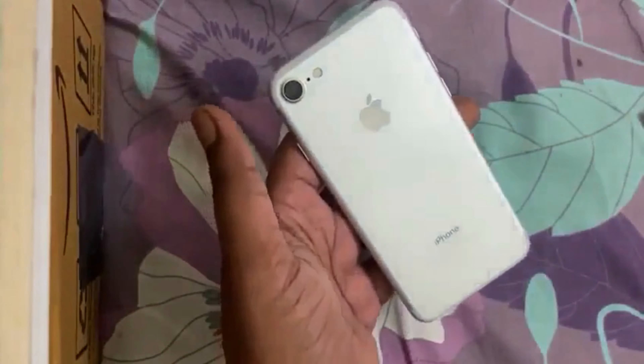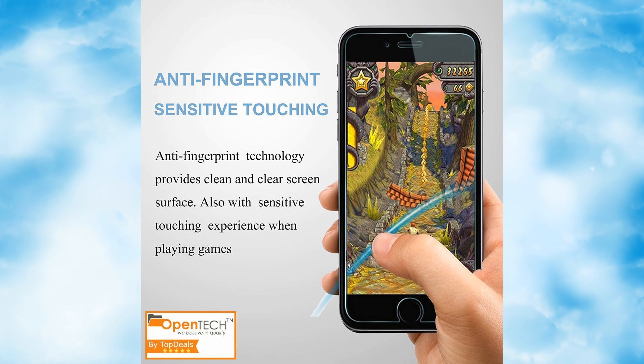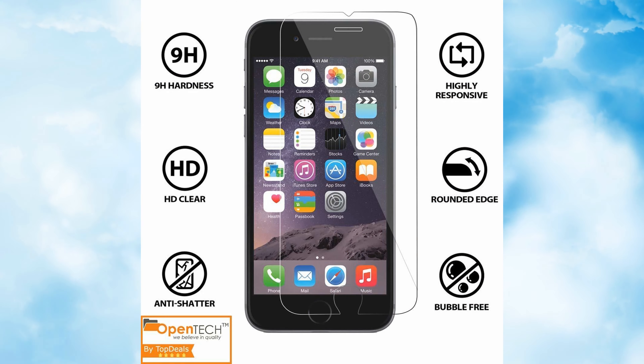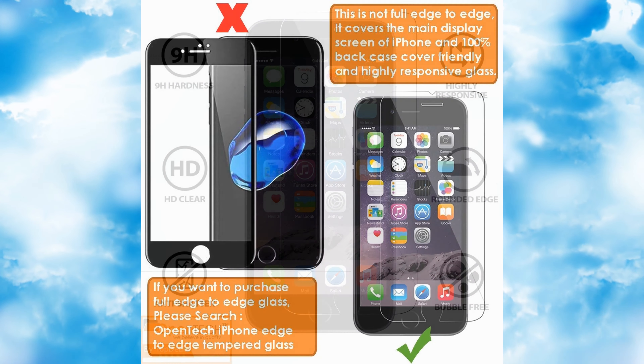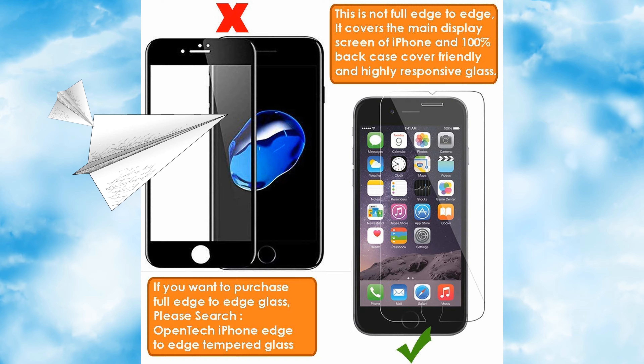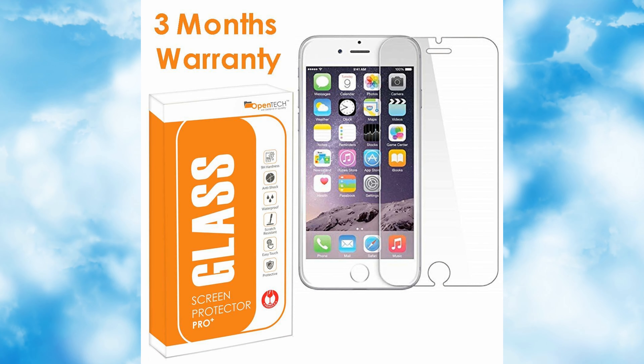With screen guards, normally it is not a premium experience, but this one is. So guys, I rate this product 8 out of 10 — it is a good product, it is premium, and it is total value for money. If you want to buy it, the link is in the description. Please like and share to help others, and subscribe to the channel — your support means a lot to me. You people are awesome, tchau!